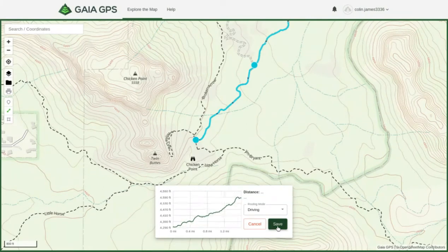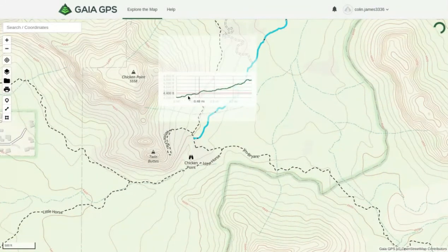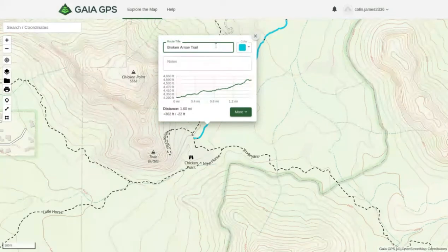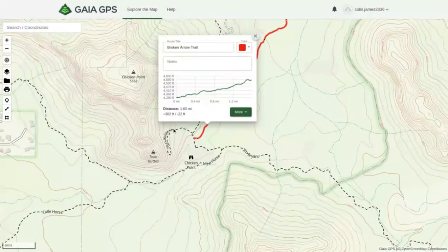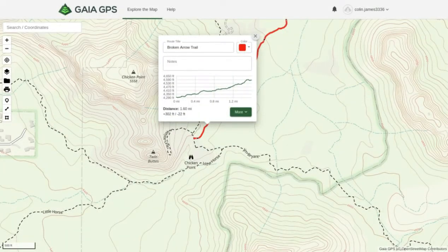Then we can click Save and it will give us the elevation changes along the trail. You can title the trail — we're going to title this 'Broken Arrow Trail.' You can also add notes and change the color; let's change it to red. It gives you the distance — 1.6 miles, so it's a pretty short but really interesting trail. You can also review the elevation changes again.